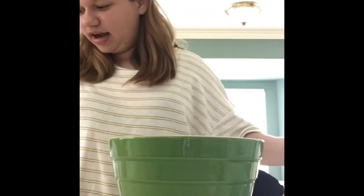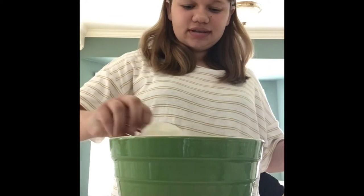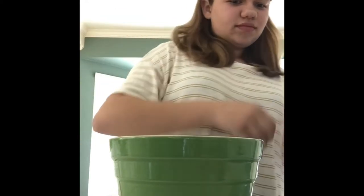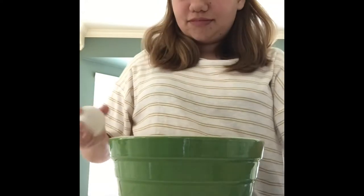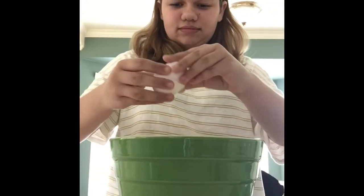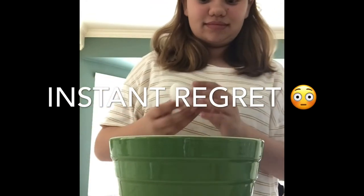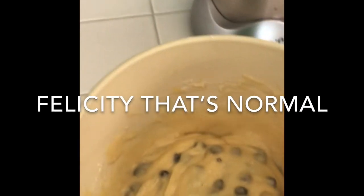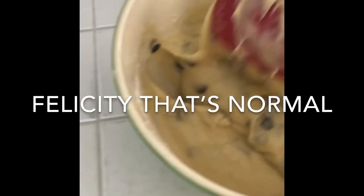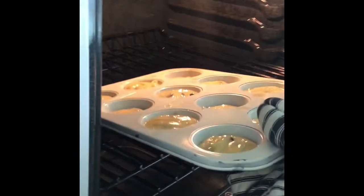That was three-fourths cup, right? And then one-fourth cup vegetable oil and two eggs. I can't tell if I did something wrong or if it's just really yellow — you can't tell on camera but it's really yellow. We're just going to see how this goes. Okay, they're going in.